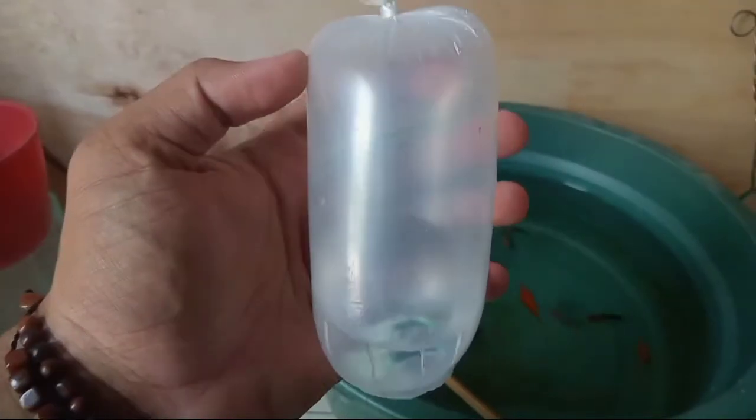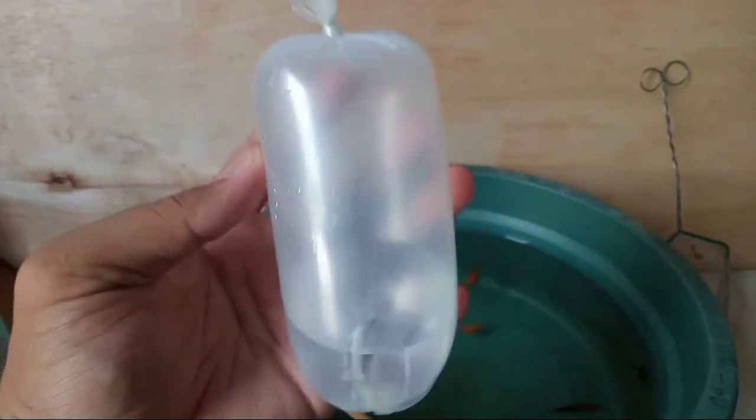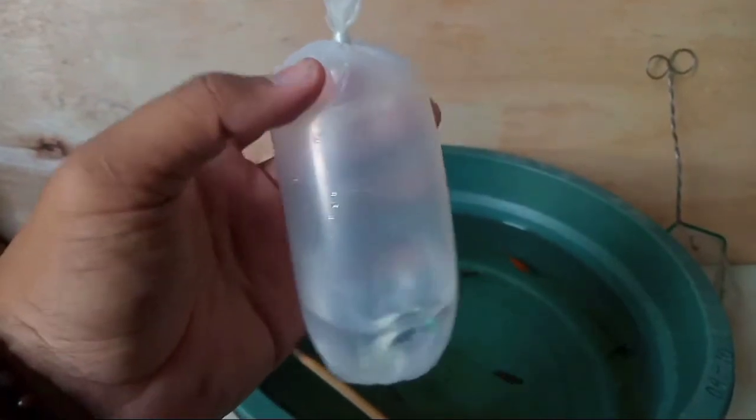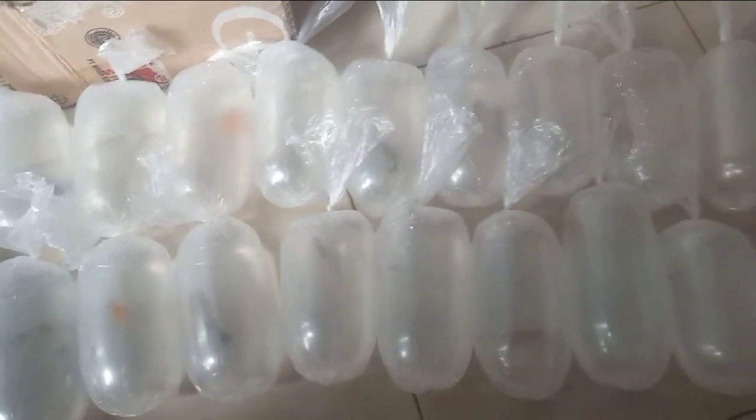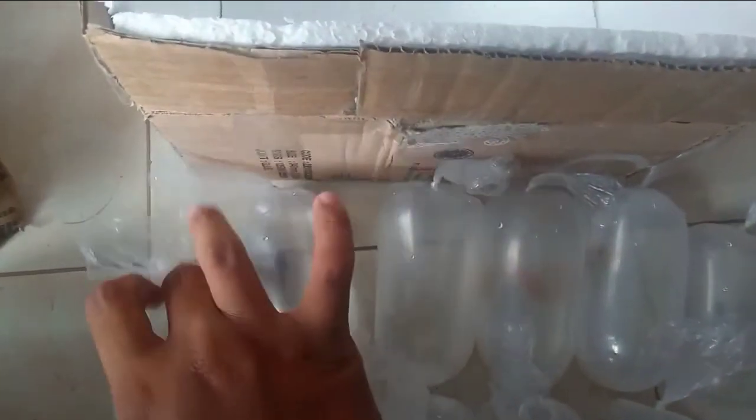Ini plastiknya ya. Ini air dan ikannya. Ukuran airnya segitu. Ini sudah saya tambahkan oksigen untuk mengantisipasi kekurangan oksigen dalam pengiriman, agar ikan tidak kekurangan oksigen saat pengiriman. Karena Kabupaten Malang dengan Kabupaten Kuburaya adalah lintas pulau — dari Jawa Timur ke Kalimantan Barat. Seluruh ikan sudah saya packing dan sudah saya tambahkan oksigen semuanya. Kalau sudah, kita tata dalam wadah styrofoam yang sudah kita lapisi kardus.